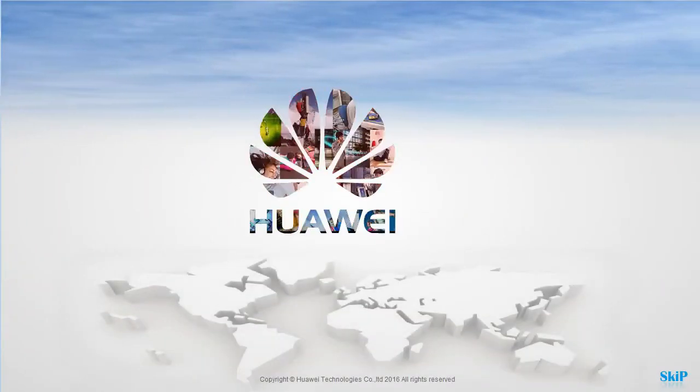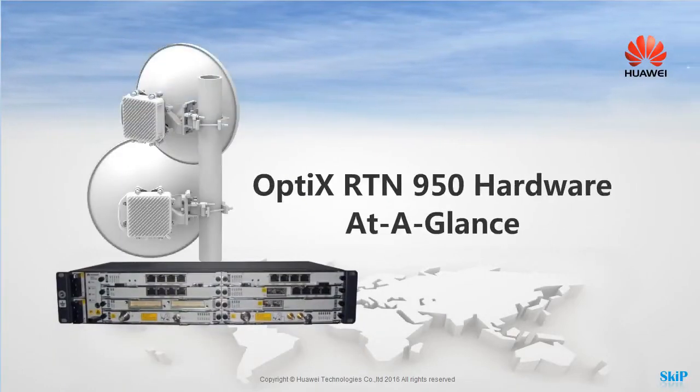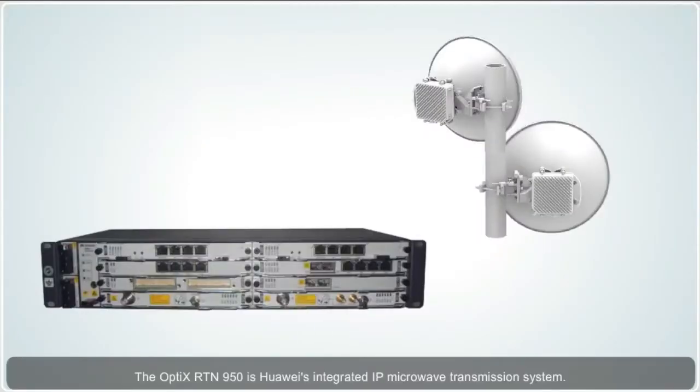Welcome to the Optics RTN950 hardware at a glance. You can click a specific button to learn more. The Optics RTN950 is Huawei's integrated IP microwave transmission system. Integrating the TDM, hybrid, packet and routing platforms, it provides a seamless microwave transmission solution for mobile communications or private networks.